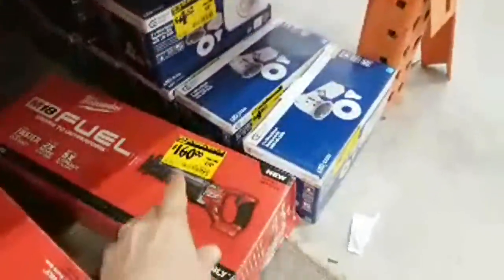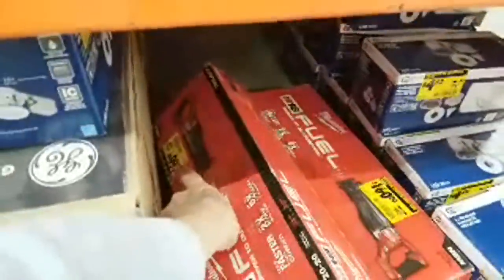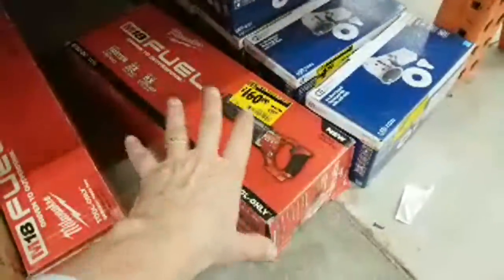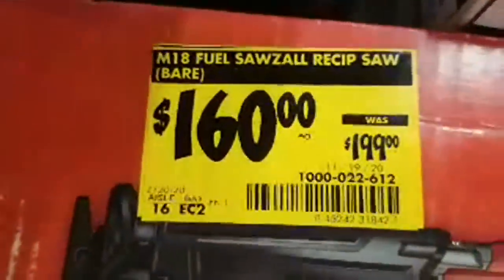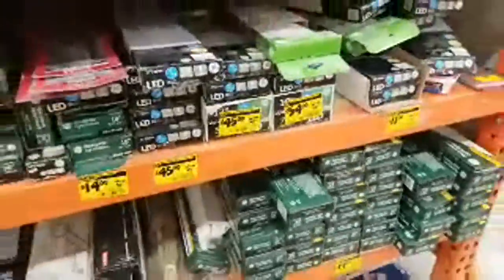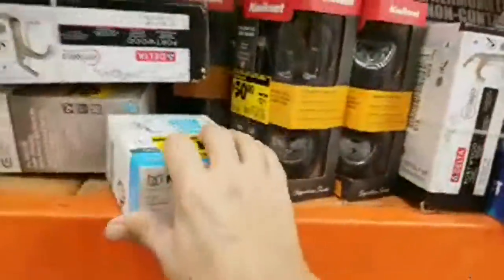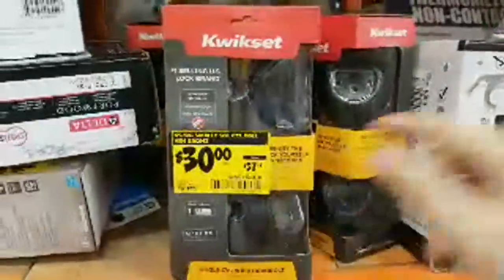It's weird — I got this one down here that says $160, but they've got others that say $180. I don't know. These are tool-only, by the way. And as usual, we always have a bunch of locks. I'm willing to bet if you scan these in, they're going to scan in lower.